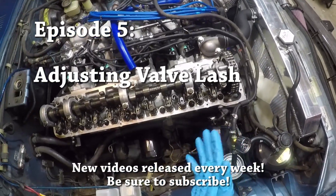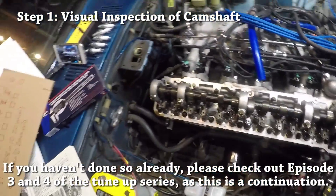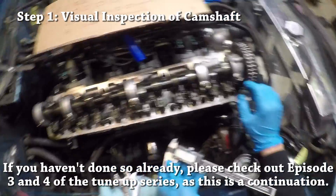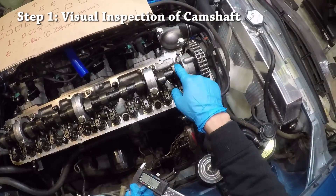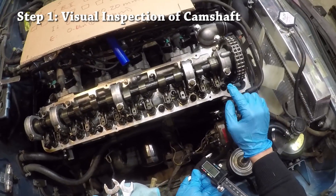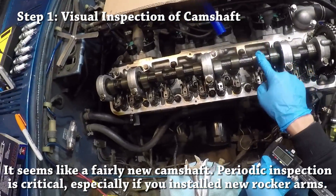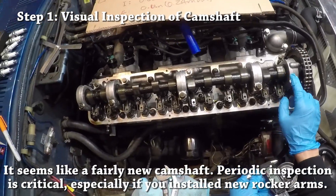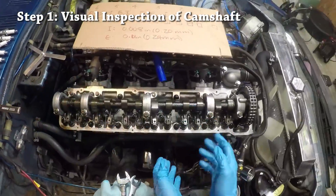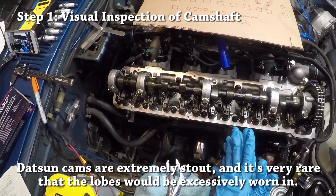Now that we know the valve timing is exactly right, let's move on to valve lash adjustments and looking at the camshaft lobes. I thought we were going to need to measure them, but I can visually see that we really don't need to. The way I can tell is by looking at the wear patterns on the camshaft — I didn't buy it new, but I'm pretty sure it's not original either. The wear patterns are really pretty stable on all of the camshaft lobes; no single lobe seems excessively worn. The manual also says a visual inspection should be more than enough.